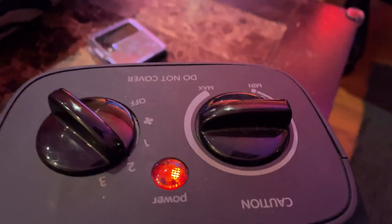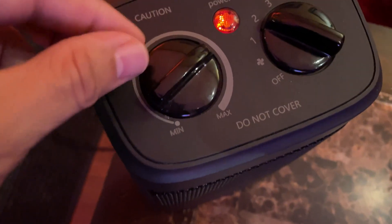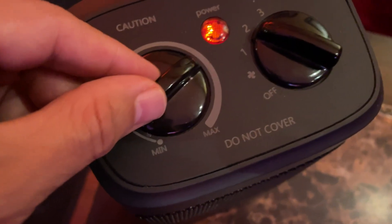Also as far as the heat goes, you can adjust the intensity of the heat, so it's actually adjustable as far as how hot the heat coming out actually is.